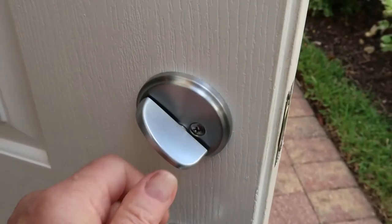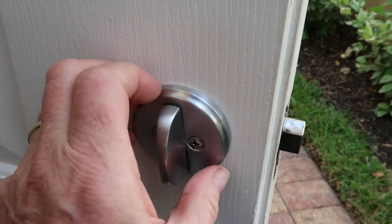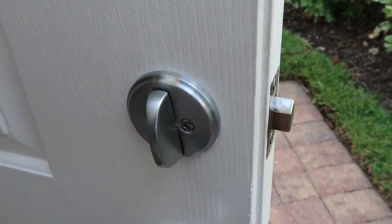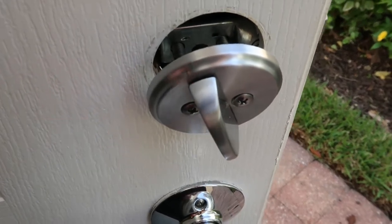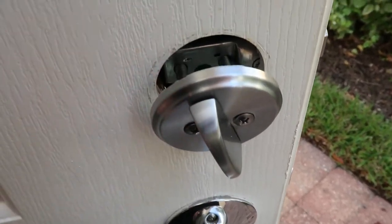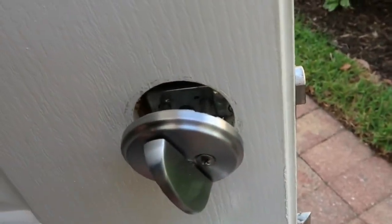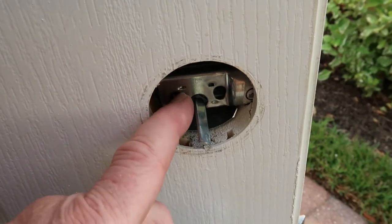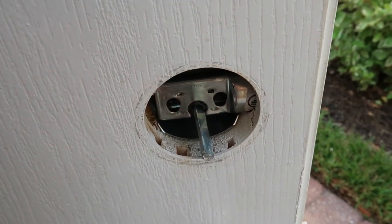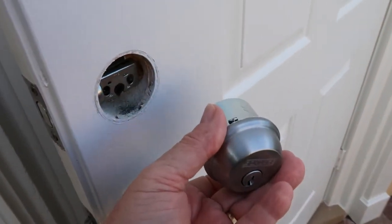So let's start by taking the old lock off. Simple matter of removing these two screws, and the whole unit should come apart. As I unscrew this, both sides of the lock are just going to pull away from the door, and then I'll be able to remove that bolt. So it'll come off like that, and then the lock mechanism on the other side will be free as well. And there we go — that comes right off.